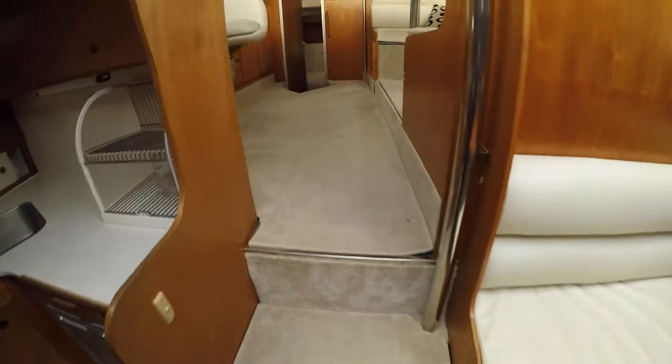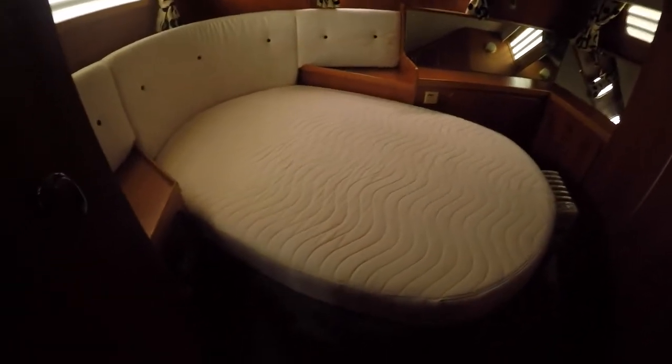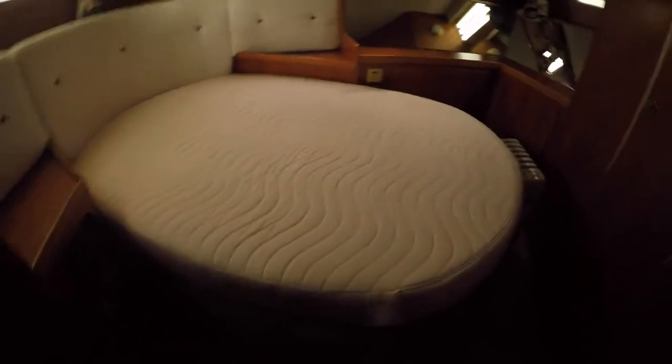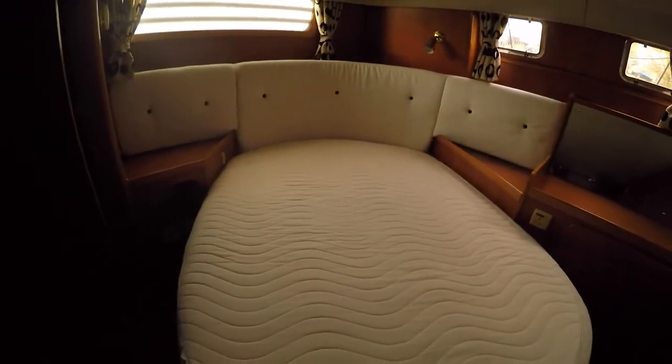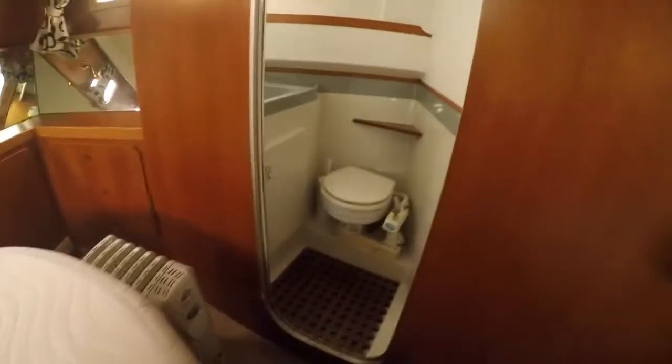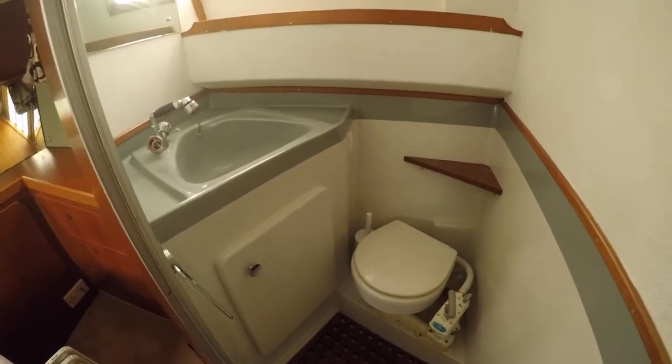Going back out here, there's two engines down there. They're not massive — I don't want a boat with massive engines because I don't need to go that fast. Lots of space. And then here is unusual because you've got this sort of angled double bed, but it's actually really cozy. I like this design a lot. Again, some of this needs replacing and fixing up a little bit.